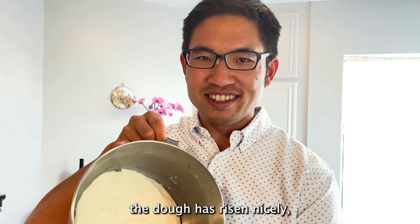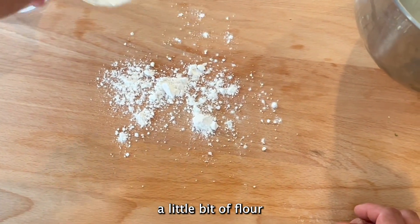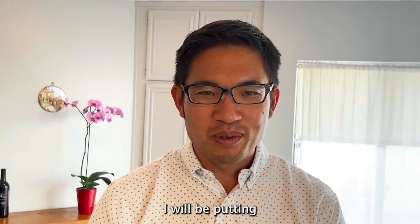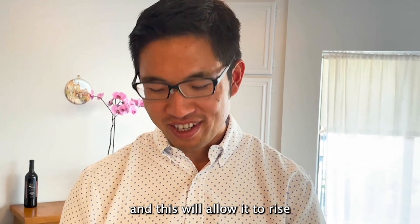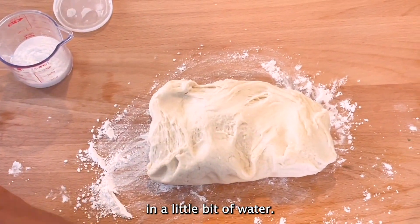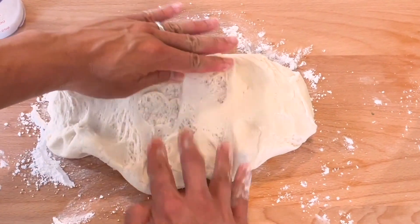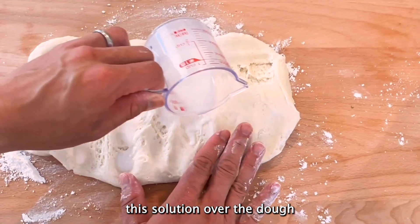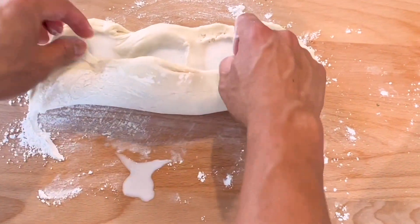You can see the dough has risen nicely. I'm going to sprinkle a little flour, and the next step is to add a baking powder solution over the top of the dough, which will allow it to rise a little bit more. I'll take two teaspoons of baking powder, dissolve it in a little bit of water, stretch the dough out, and sprinkle the solution evenly over the dough before incorporating it in.